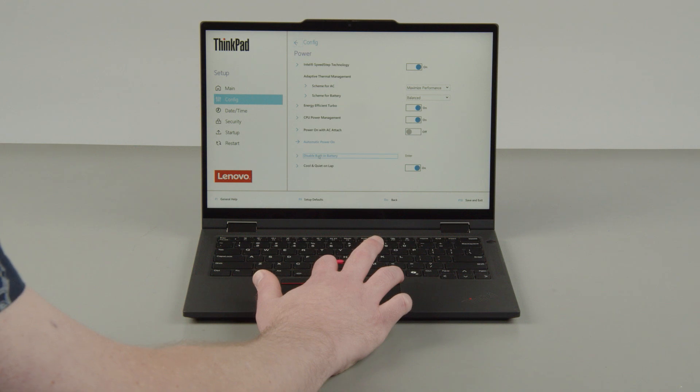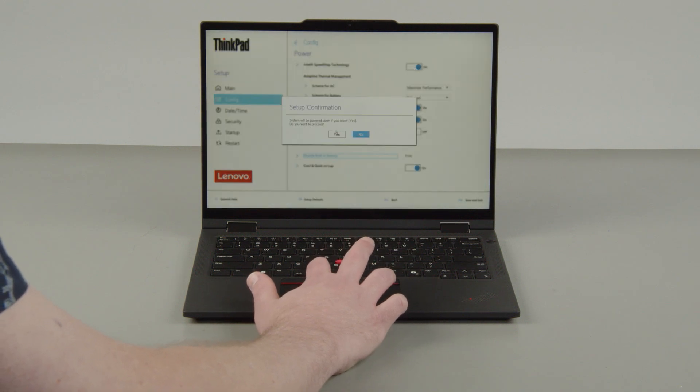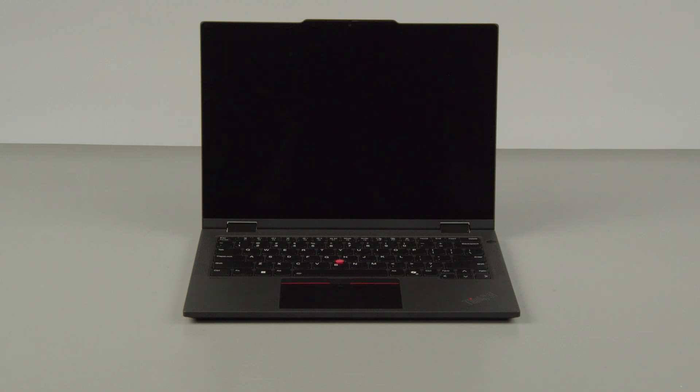Select the disable built-in battery menu option. Select Yes in the confirmation box. The system will shut down and the battery is disabled.